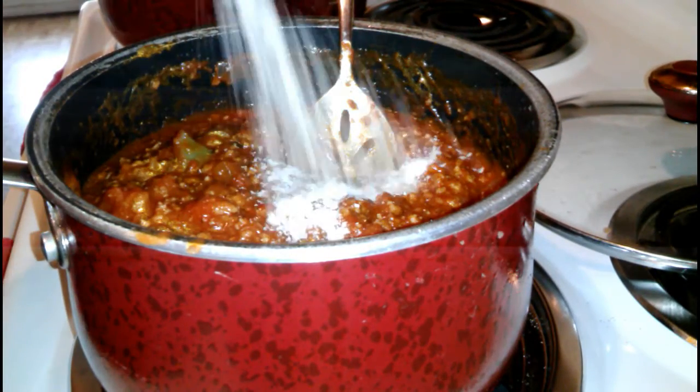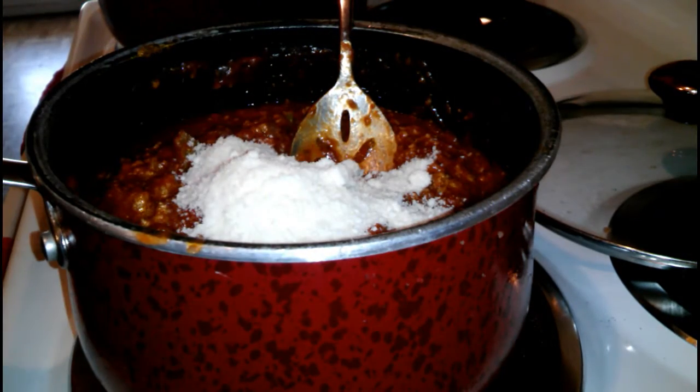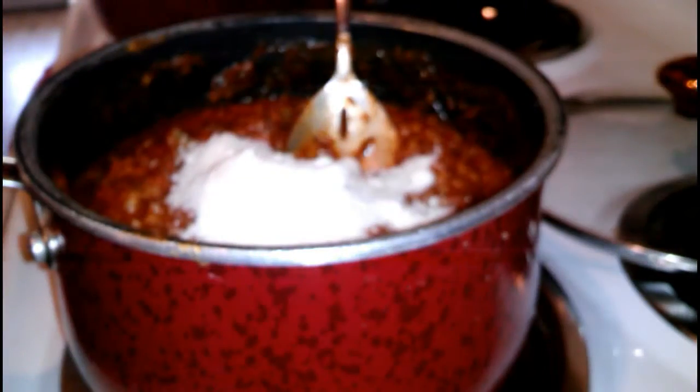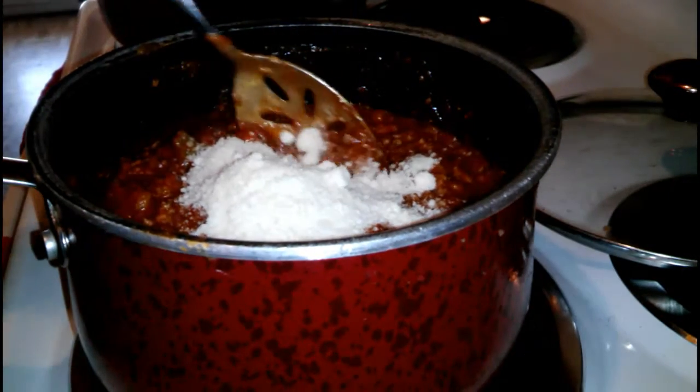The next thing I'm going to do is add a half a cup of Parmesan cheese — this is the kind that I use — and I'm just going to mix that up really good.